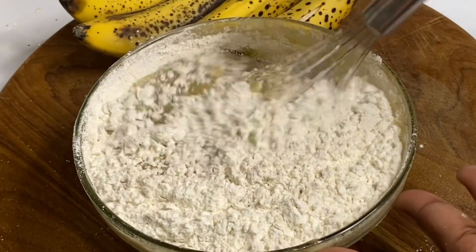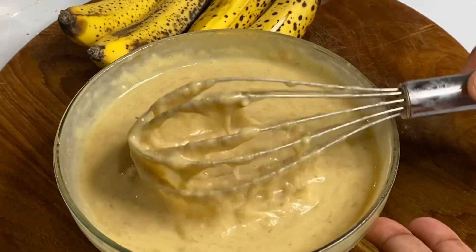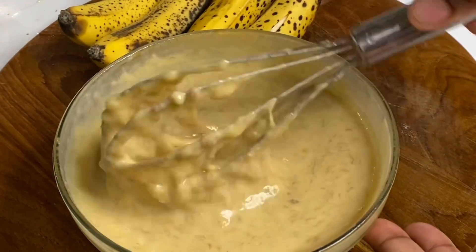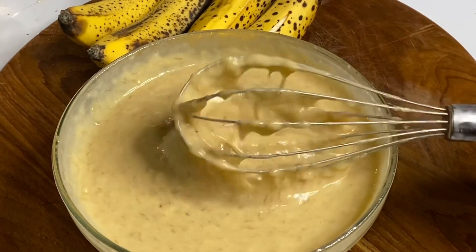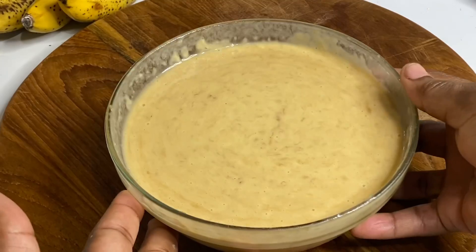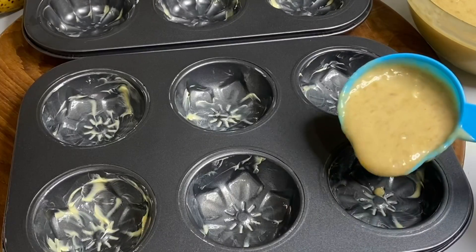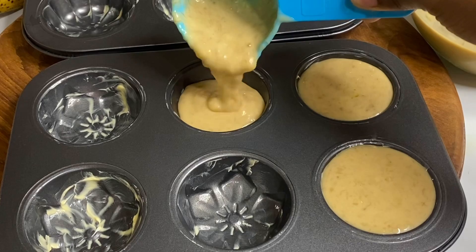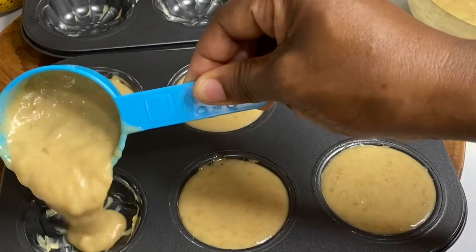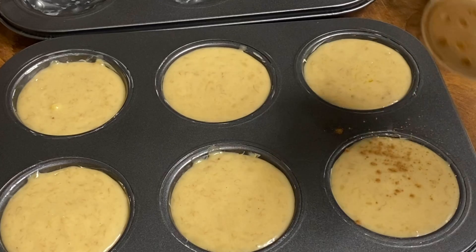Now that we've combined all our ingredients — fairly easy, though next time I'll definitely use a bigger bowl — I'm going to whisk until all the dry ingredients are nicely dissolved. Then I'm going to pour the batter into my greased muffin containers. This recipe will give you about 15 to 18 muffins. You can also use muffin cups. I'm going to sprinkle with a bit of cinnamon for that extra flavor.